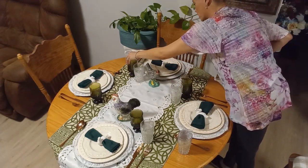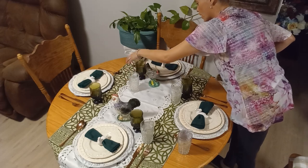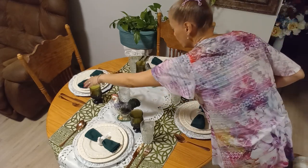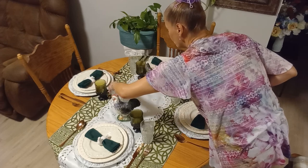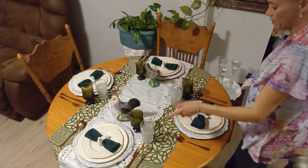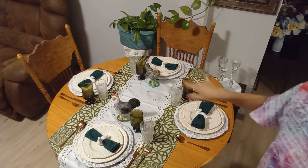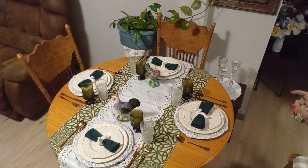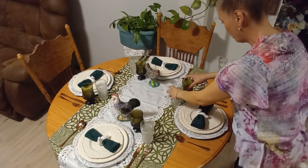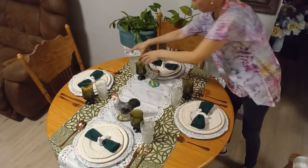Did you hear any noise in the background? That's my husband keeping the dogs in the room. I'm going to get my candle holders and do a little more progress. I hope you guys like it so far — I'm liking how it's looking.